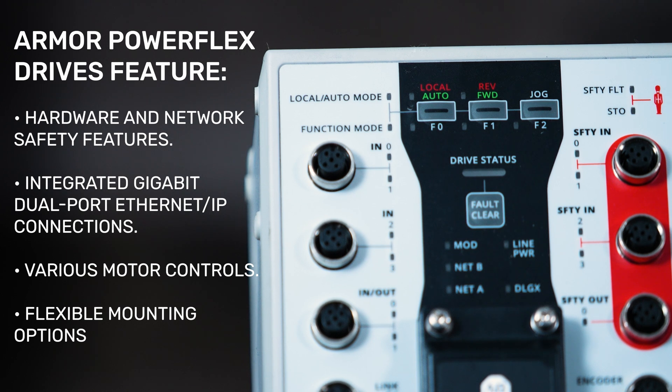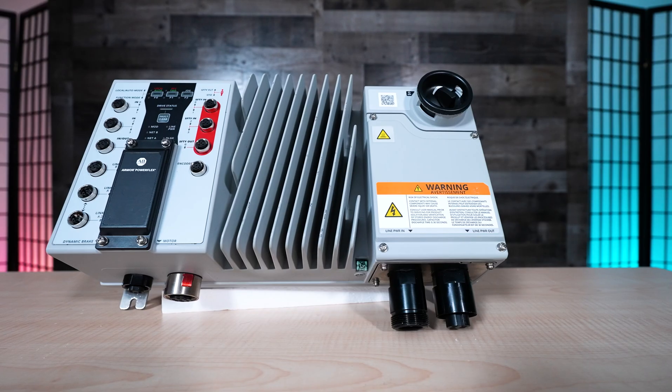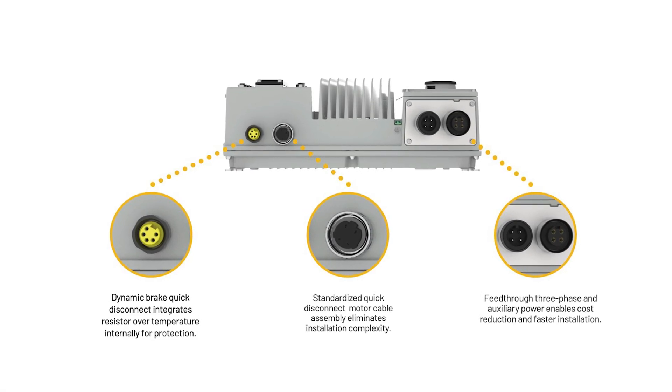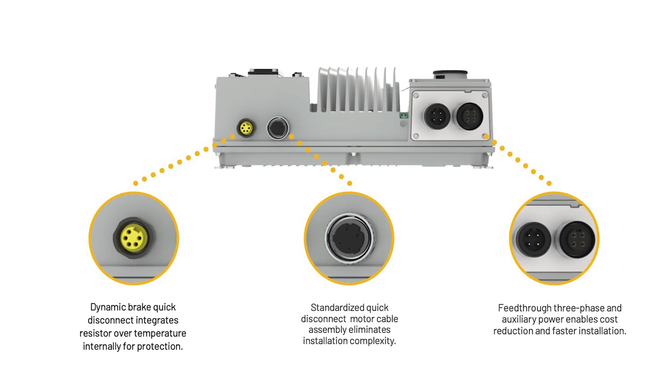What's more, the Armor PowerFlex drive can be mounted in different orientations, making it easier to add to most machine designs. It is on-machine ready, meaning all the low and high power connections are plug and play. This significantly reduces the potential for wiring errors.